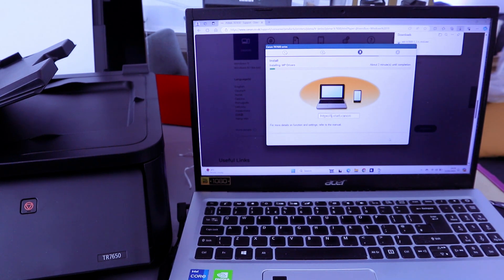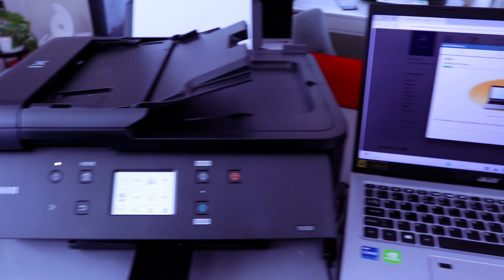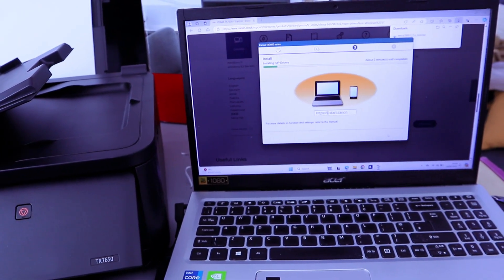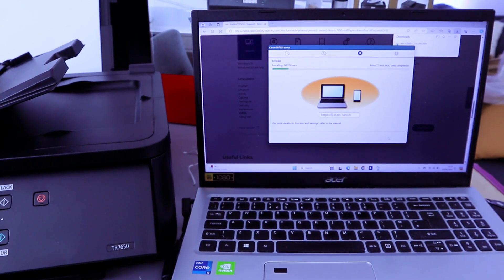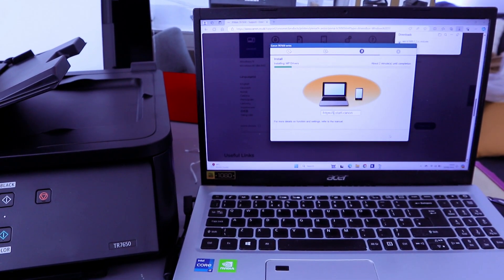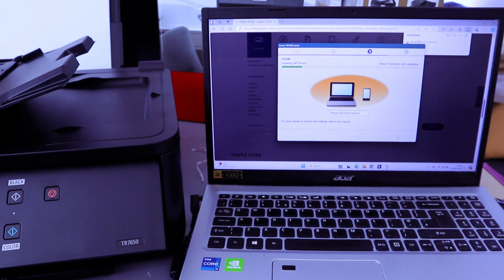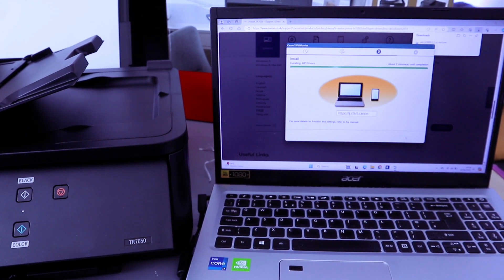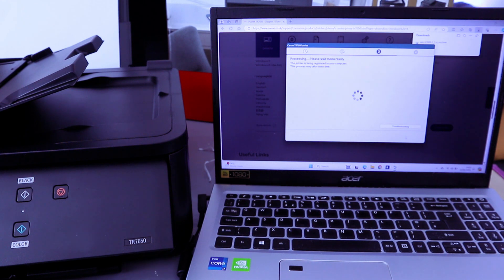It is now installing the MP Driver. The printer is being readied. Restart your computer if prompted — this process may take some time.